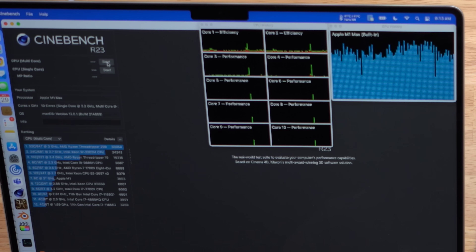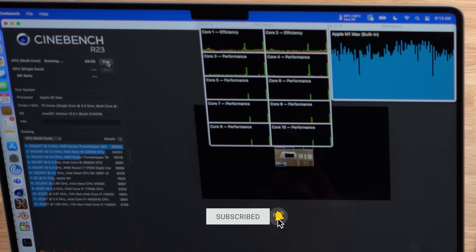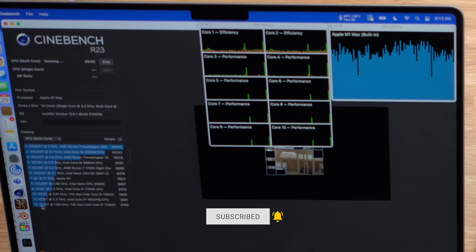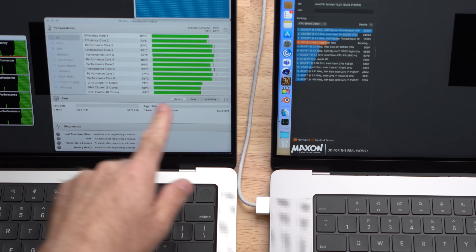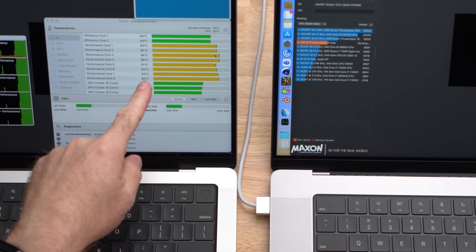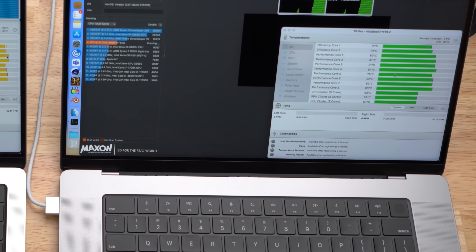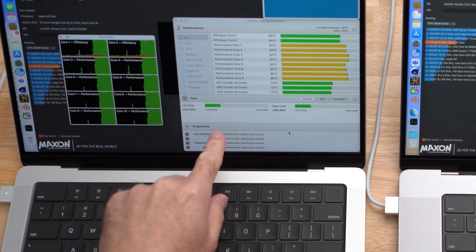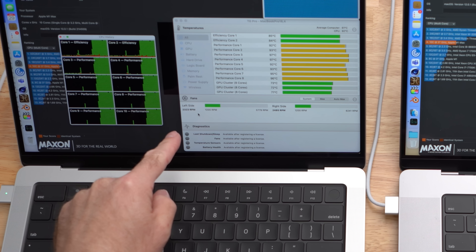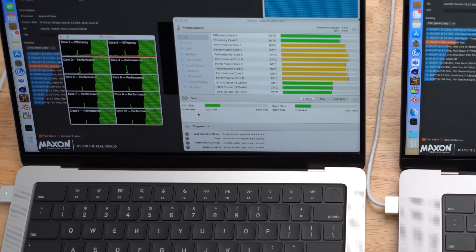We're going to start the multi-core test in three, two, one, go. A little bit over one minute into the test, we can already see that we're hitting upper to mid nineties on the 14-inch MacBook Pro, whereas the 16-inch is still hovering right around the lower eighties. The 14-inch MacBook Pro is definitely heating up faster. The fans on the 14-inch have actually turned on as well — just about a minute and a half in, we're running 2,300 RPM and 2,500 RPM on the 14-inch MacBook Pro.